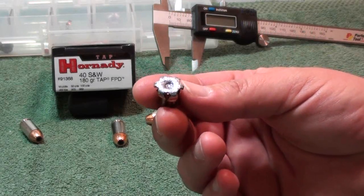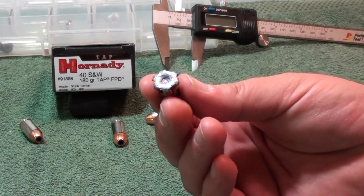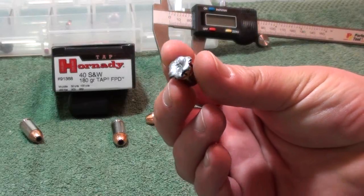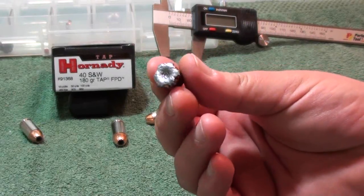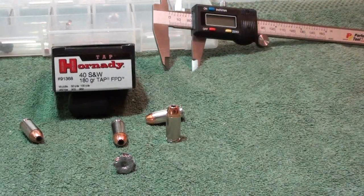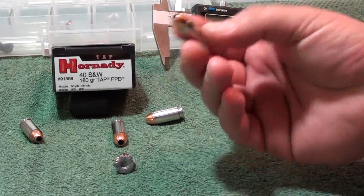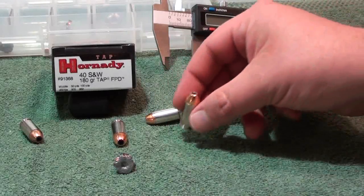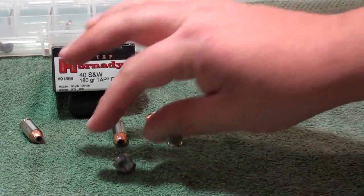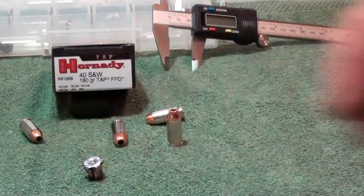Nineteen and a quarter penetration is a little deep — we did have a lot of denim tracking through there — but that's still great penetration with great expansion, and it's uniform expansion even with the petals peeling all the way back. Point 601 at its max. The XTP bullet itself is never going away — it's way too popular. The Critical Duty, which I believe will replace this round, uses the same tip as the Critical Defense. So: nineteen and a quarter penetration, 179.5 grains weight retention, and 0.601 inches maximum expansion. That's the Horton D .40 Smith & Wesson 180 grain TAP.